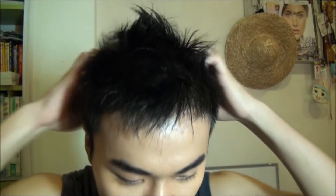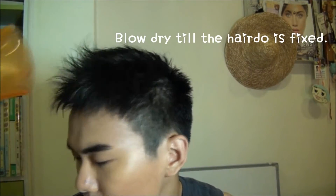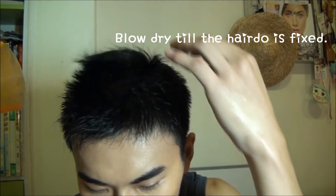First apply styling gel — the texture is wet. Twist your fingers and make every strand of your hair stand up. This is just the base, and don't forget the detail to make sure that no hair is flat. Blow dry until the hairdo is fixed.